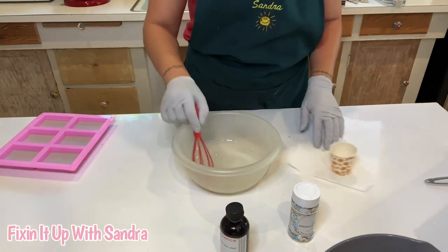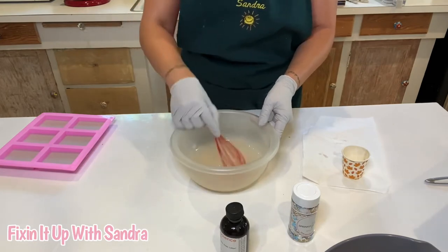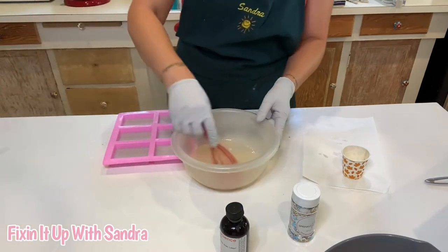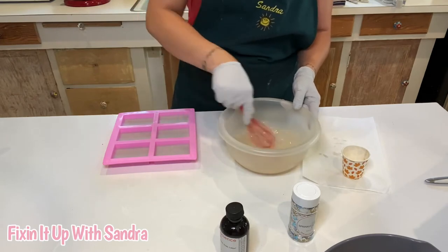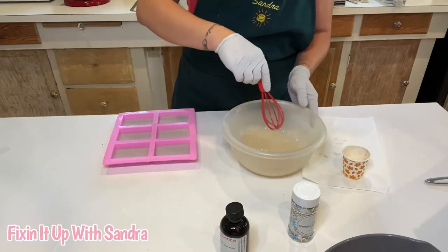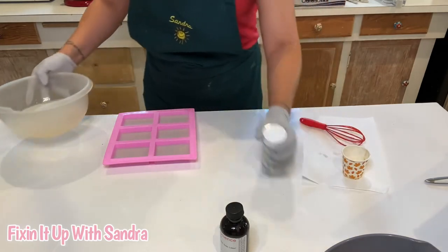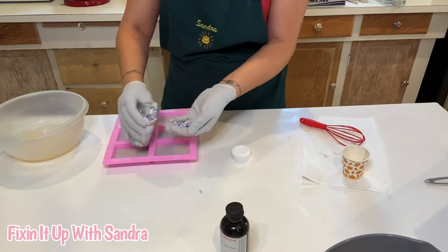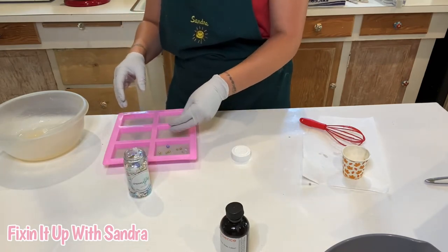We're just going to give this a good swirl. Now we're going to bring over our soap — it's not completely solid, so just be careful when you move it. I'm going to go ahead and add a couple of sprinkles to the bar of soap.